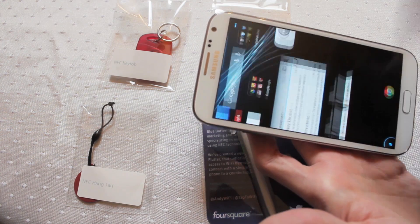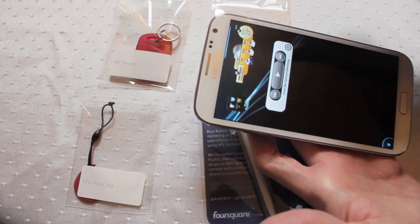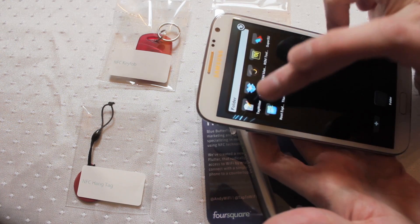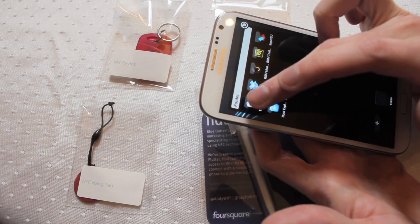If you actually want to store more data, the pen will store about 136 bytes of information, which is enough for a good sized address, a long website address, contact information like phone numbers and other items as well.